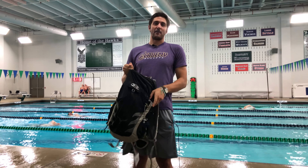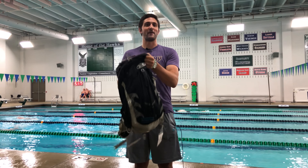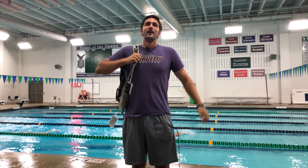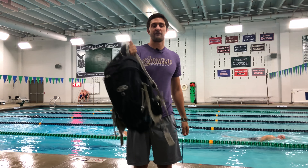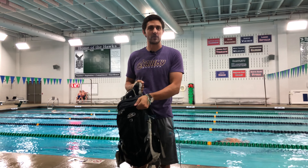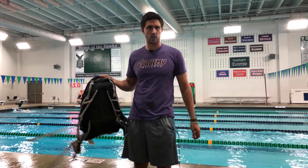I've got everything — my bag's all packed. I'm ready for my first meet of the swim season! Oh hey, if it's your first meet, get excited. We're gonna have so much fun this weekend at the meet, but you should probably know what we put in a swim bag before we go.